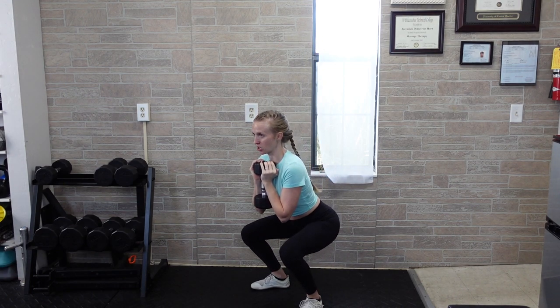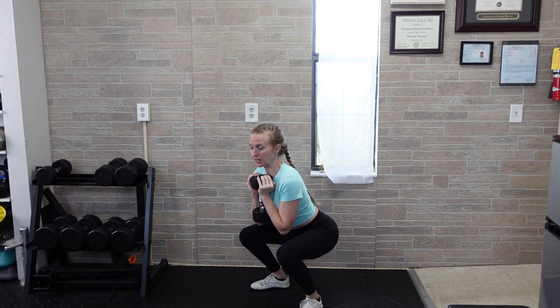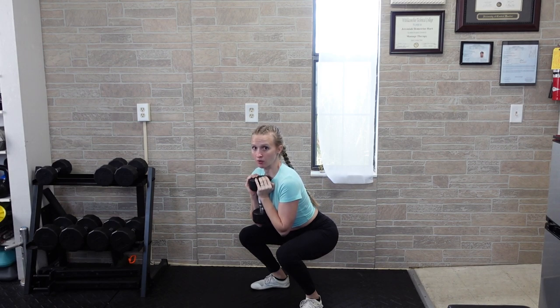As you squat down, you're going to send your hips back and bend the knees. You're getting as low as you can — it is okay to have a forward lean. But once you get to the bottom of the rep, you're going to hold that position for between 2 and 5 seconds, depending on what you're assigned.